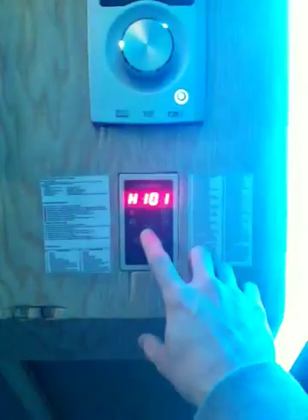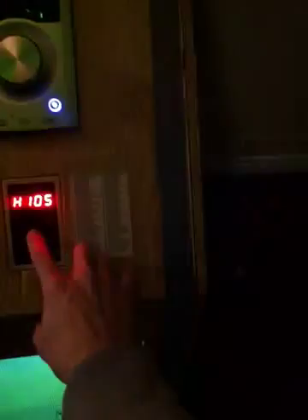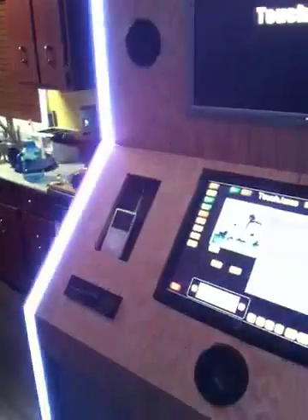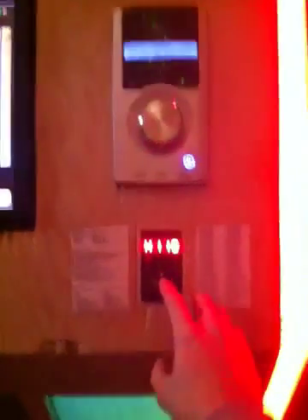We've got 133 different options here for lighting, which is pretty awesome. We'll just leave it on red for now.